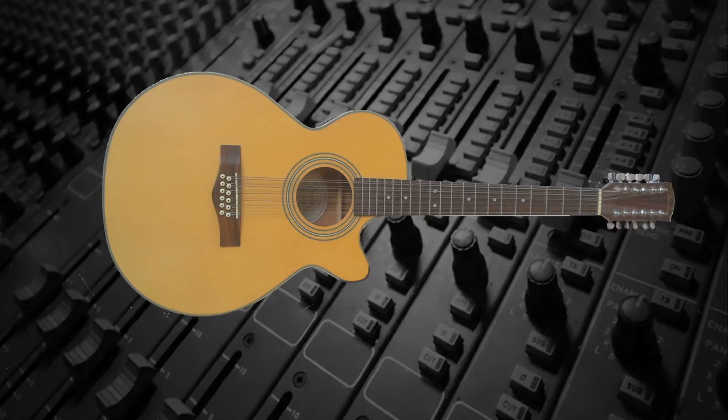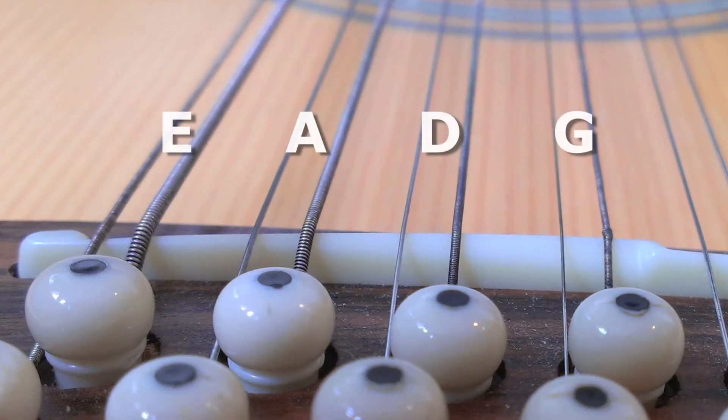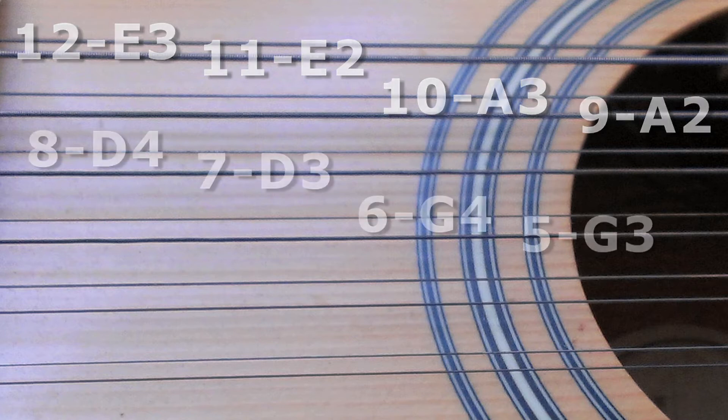A 12-string guitar actually has six pairs of strings, normally tuned as a standard six-string guitar. However, the lowest four pairs — the E, A, D, and G — each have a string in the pair that's one octave higher. In other words, string 12 is an E3, an octave higher than string 11, an E2. String 10 is an A3, an octave higher than string 9, an A2. The same is true for the next two pairs, the D and the G.